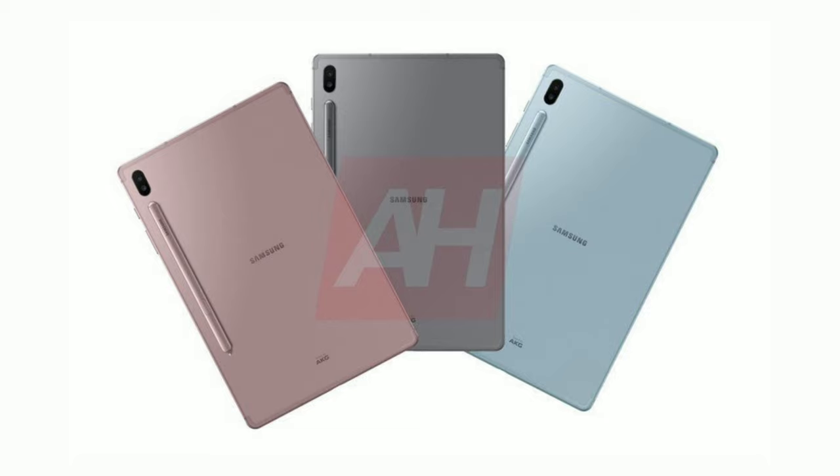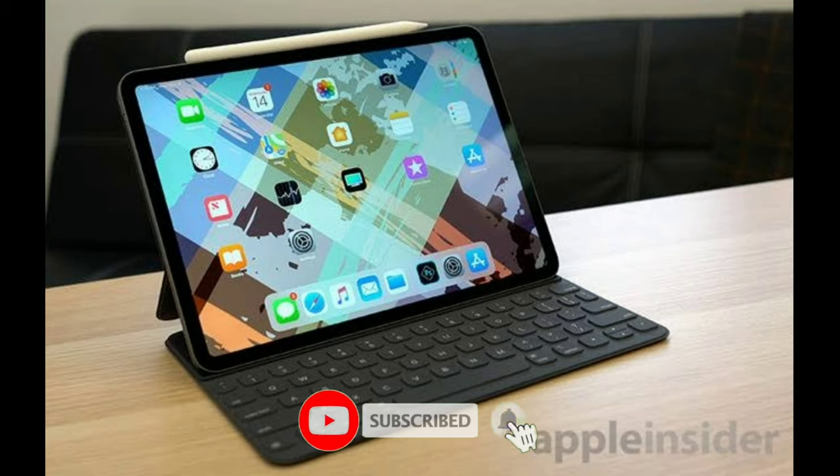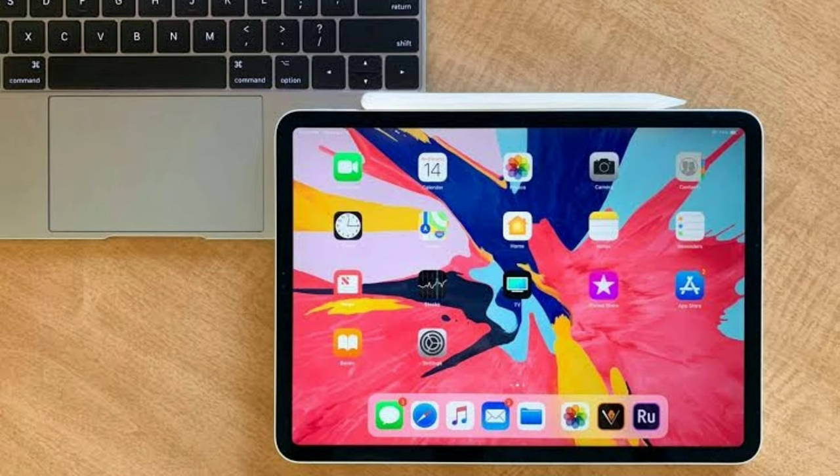First and most noticeable of which is the docking position of the S Pen — it's on the back of the tablet, which is a strange place for it to be. Other tablets like the iPad Pro and Microsoft Surface have their pen docked by the side, so you can easily take it when you need it and put it away when you don't. And when the tablet is placed on a flat surface, it's not gonna wobble because the pen is on the side.